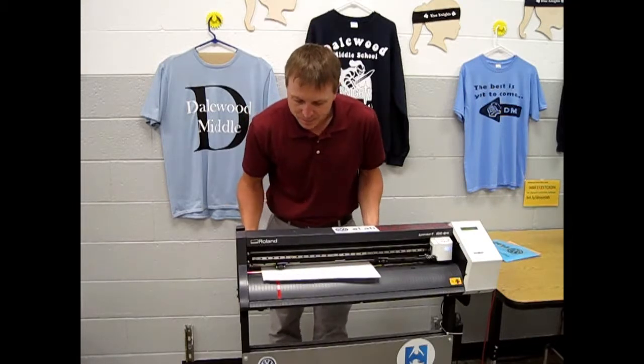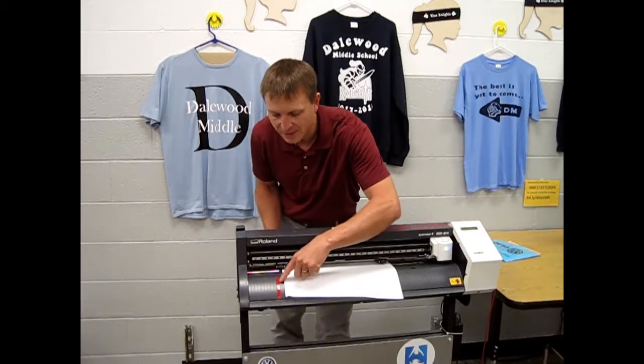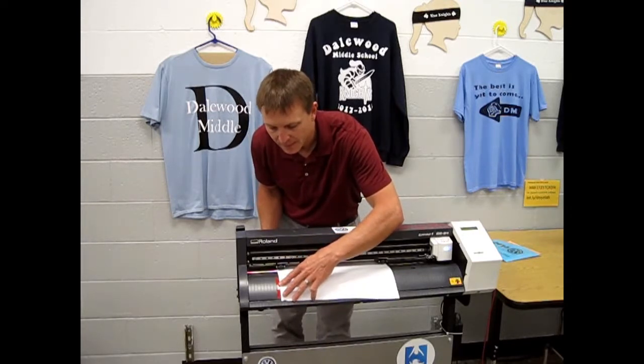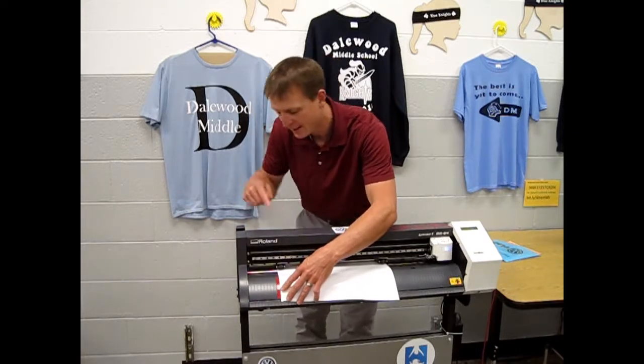The fan will turn on. Move the edge of the vinyl so it's lined up with the red strip. The edge needs to be directly next to the red strip on the front and on the back.